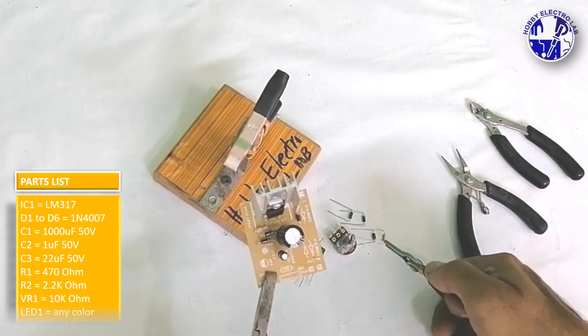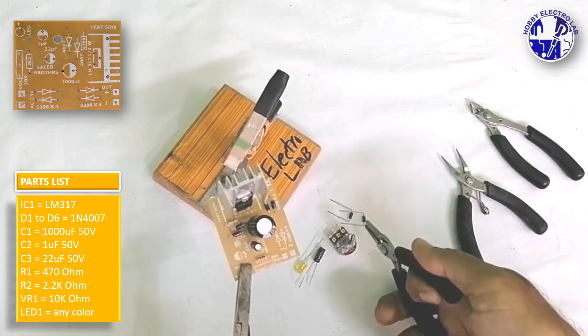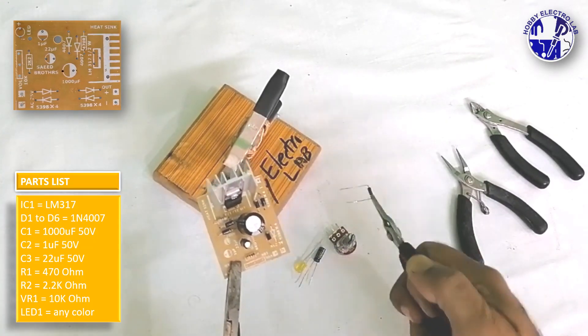First, gather all the components listed on the screen. Once you have everything, carefully place and fix each component onto the PCB.